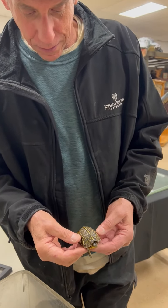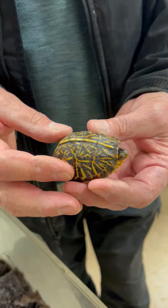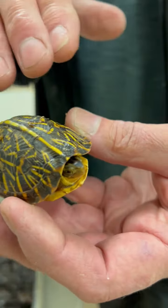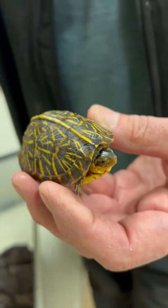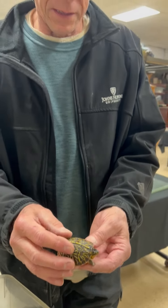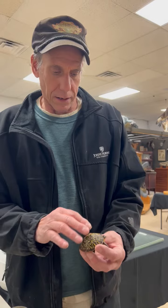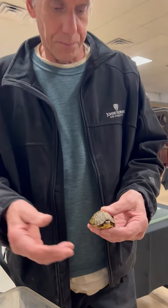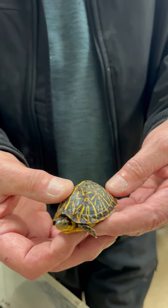This is a Florida box turtle. They're brightly colored right out of the egg, whereas the Eastern box turtle — the one that's in Maryland — is kind of brownish and dark, and blends in with the oak leaves and the forest floor. But these come out looking like this. When they're in grass you can't see them; they're camouflaged. Florida is very sandy and grassy, so this color really serves them well, even though they're quite beautiful.